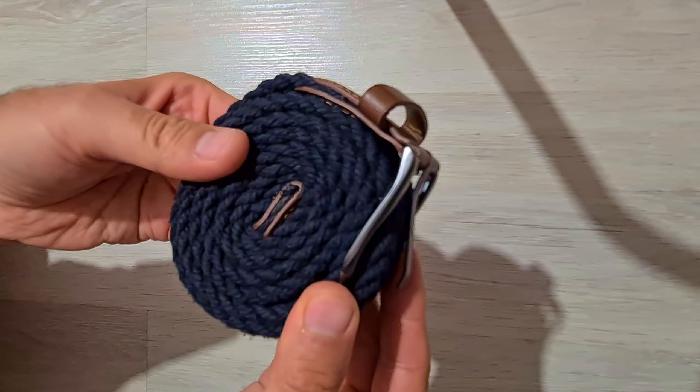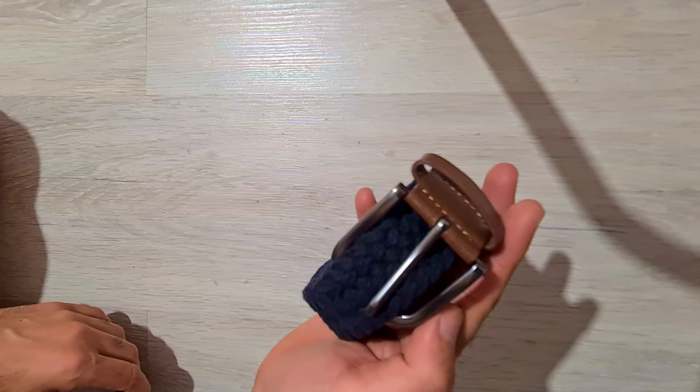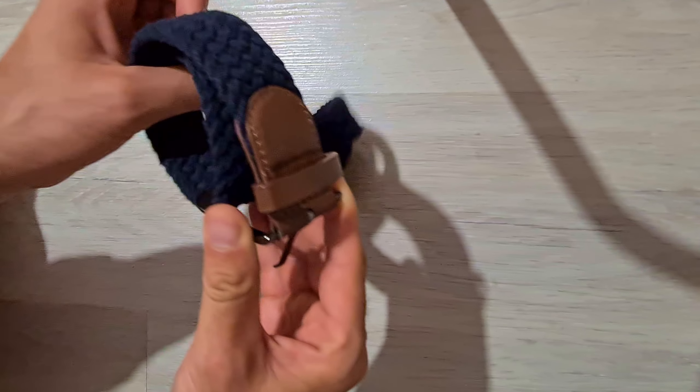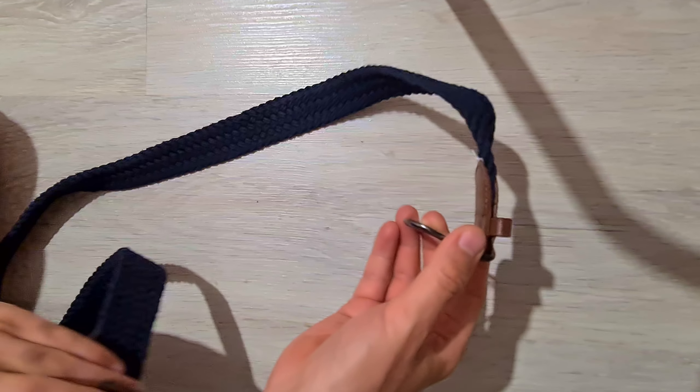And that's it — belt rolled up and ready for storage. The needle is outside. When you want to use it, you can push out the center and pull out the end.